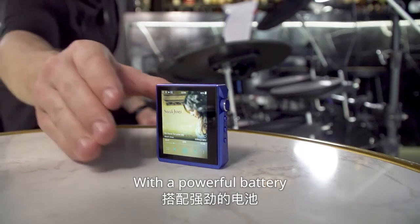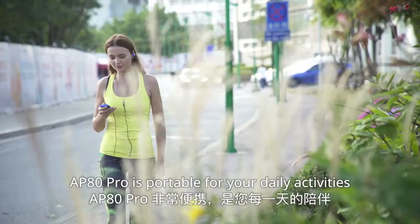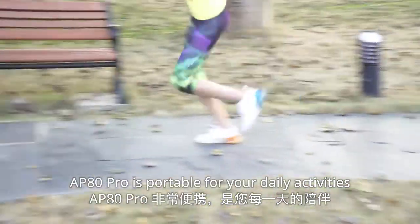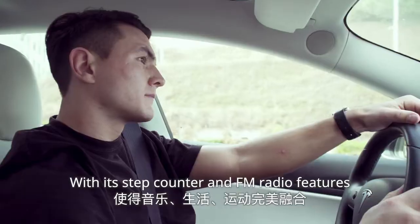With a powerful battery and an exquisite small-frame body, AP80 Pro is portable for your daily activities. You can also flavor your daily life with a step counter and FM radio features.